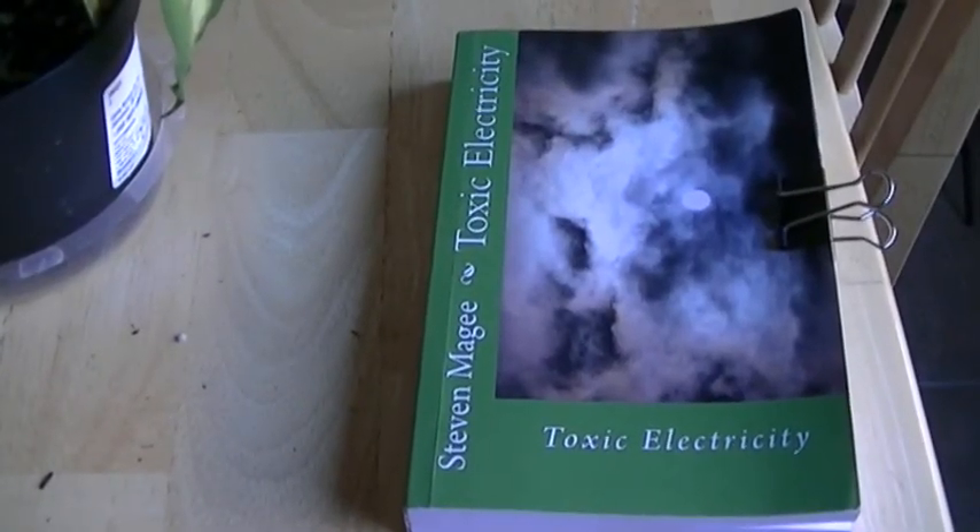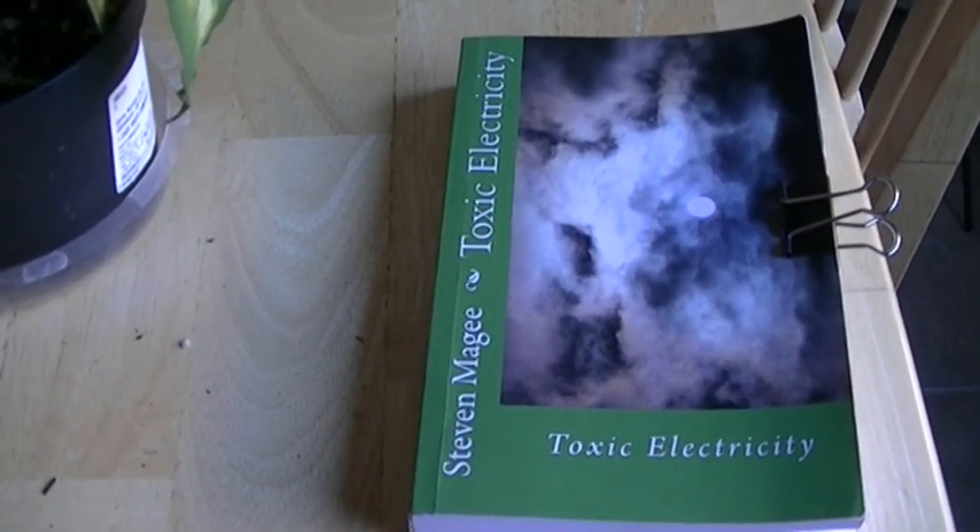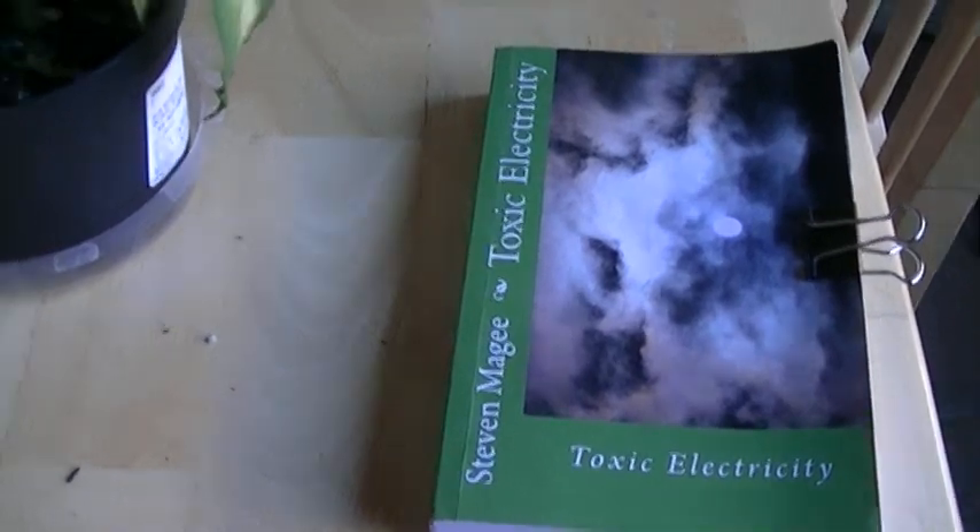Hi, my name is Stephen Magee and I'm the author of Toxic Electricity. I'm here to do a review on this particular plant.